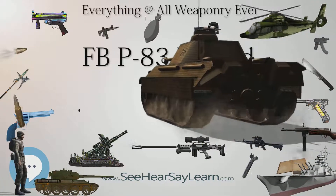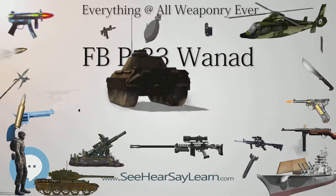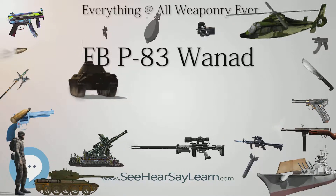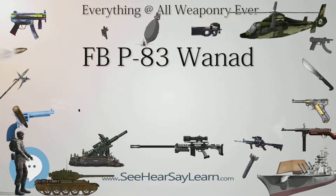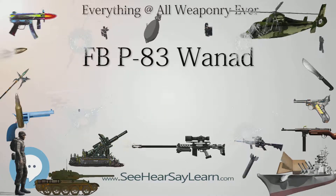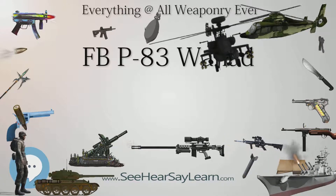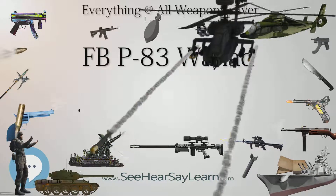The P-83 is a double-action/single-action straight blowback-operated pistol with a single-stack eight-round box magazine. It is formed primarily of sheet metal stampings which have been blued. The pistol has an external case extractor on the slide which actuates a loaded chamber indicator, indicating both visually and tactilely the presence of a round in the chamber.